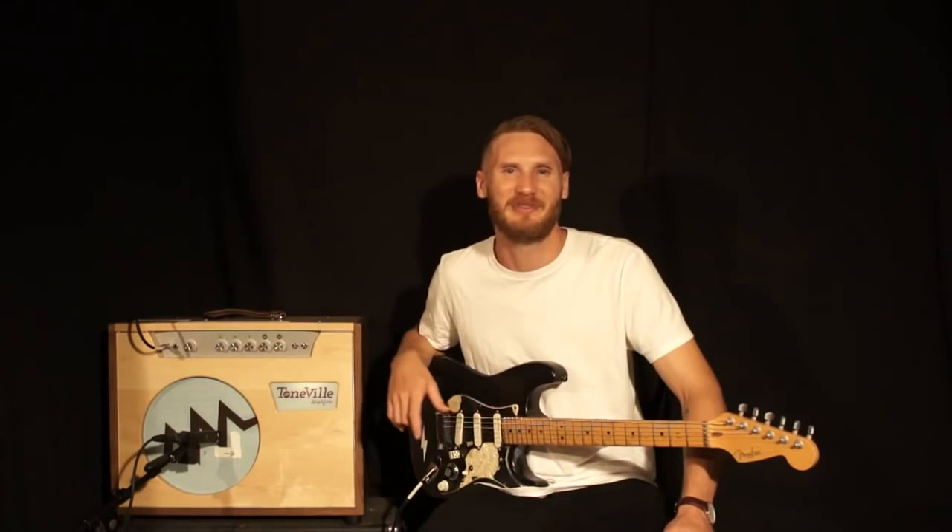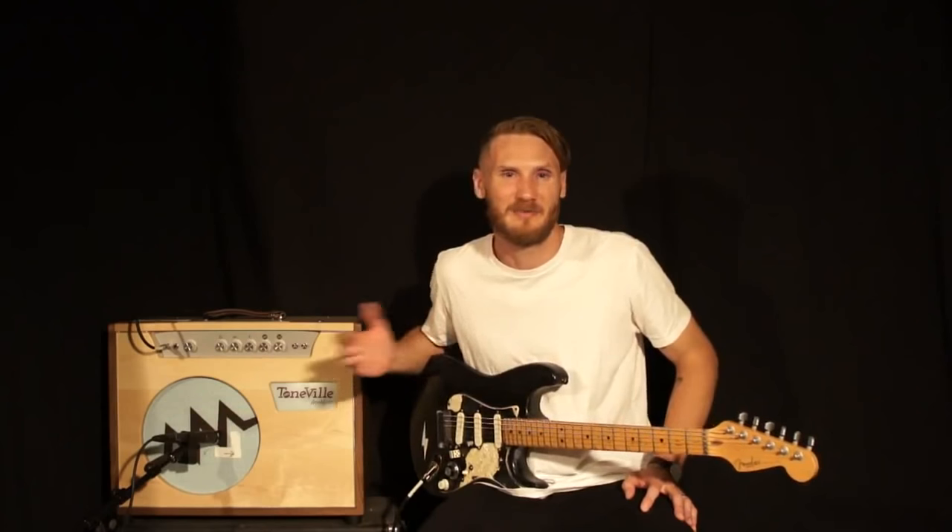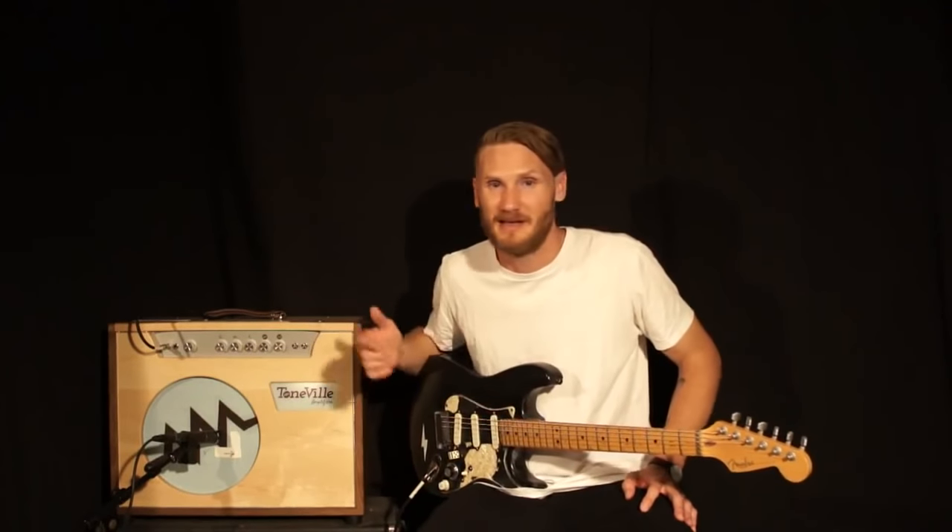Alright, well that's it for now. If you'd like any more info on this amp or any of their other amps, just go check out their website. They make incredible products and they're great to deal with. They're all handmade so sometimes they might take a bit to get out, but it's definitely worth the wait.